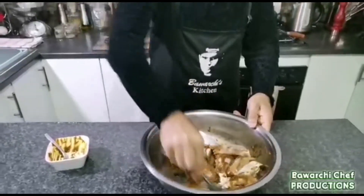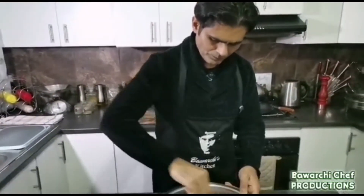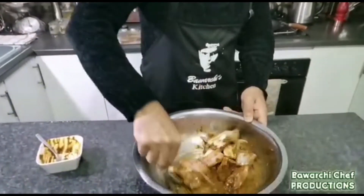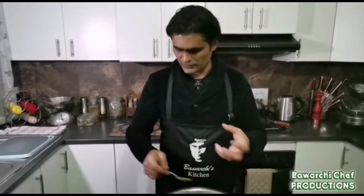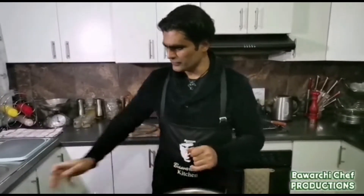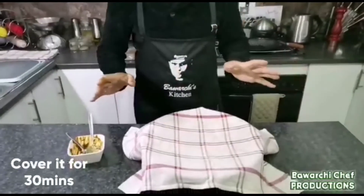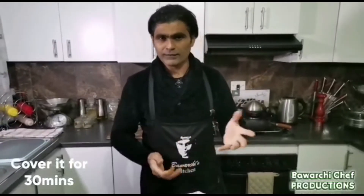You can mix it with your hands. Now I need to cover it for about half an hour, and then we will fry it after the half hour rest.